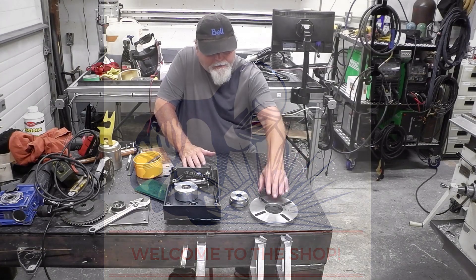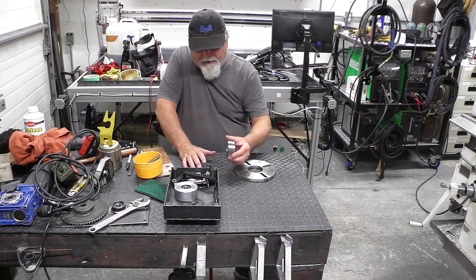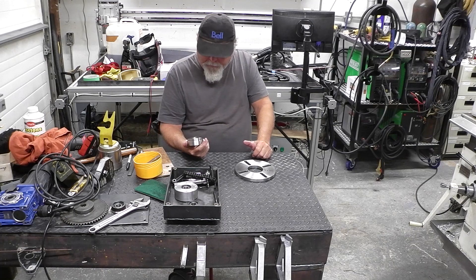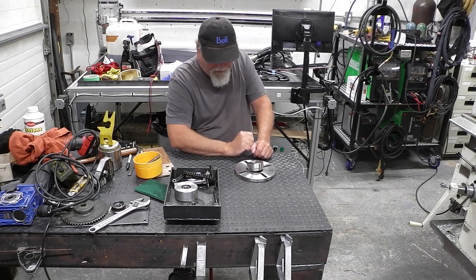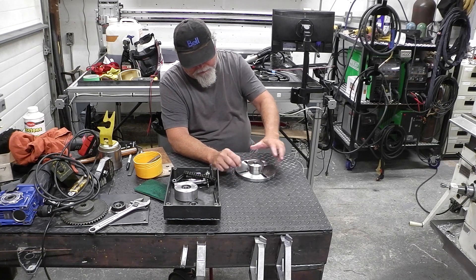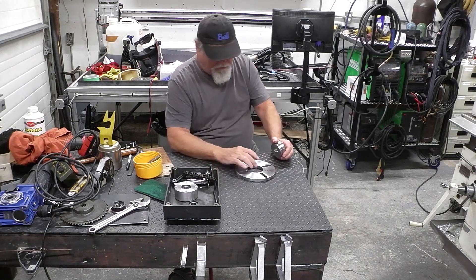Hey guys, welcome to the shop. I'm Fred. Tonight's little project is to press this hub into this plate, or turntable plate.